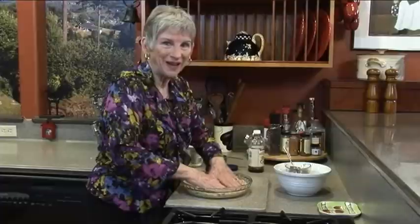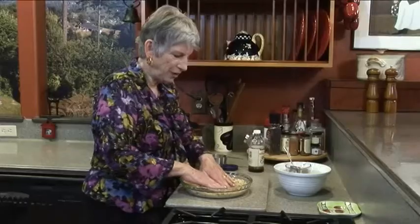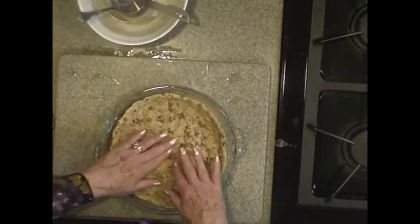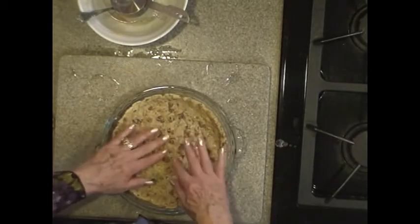And this pumpkin pie — oh my goodness. My rule is fill them with fat. When you eat fat and good fats, you don't crave sweets. And so even within a dessert, if you fill it with fat, they're not going to even miss that it's not as sweet as so many desserts are that we have today.